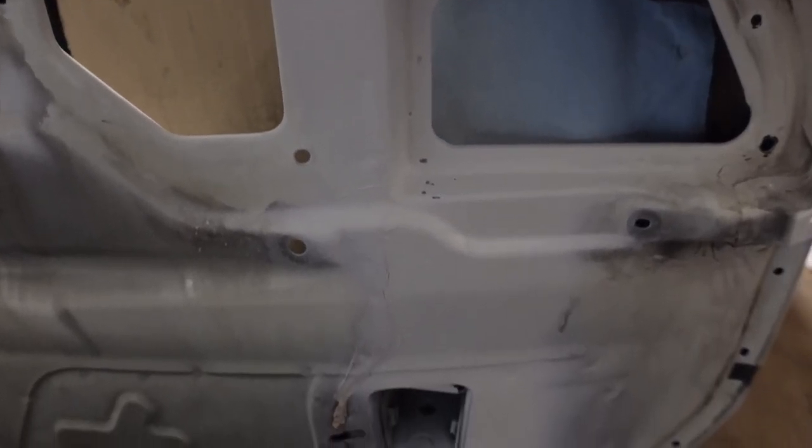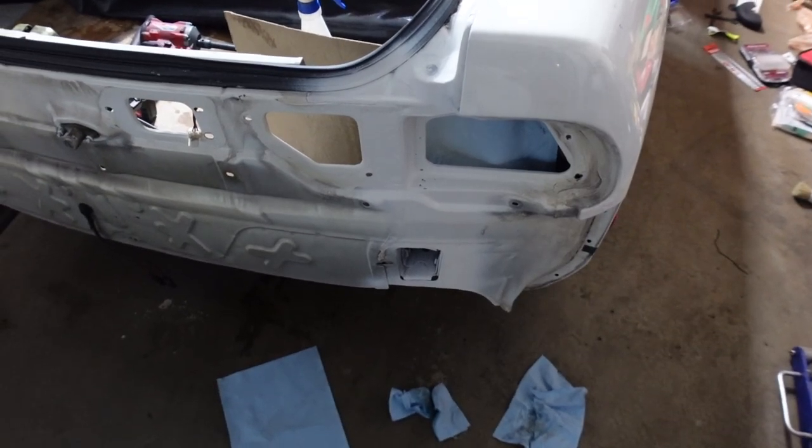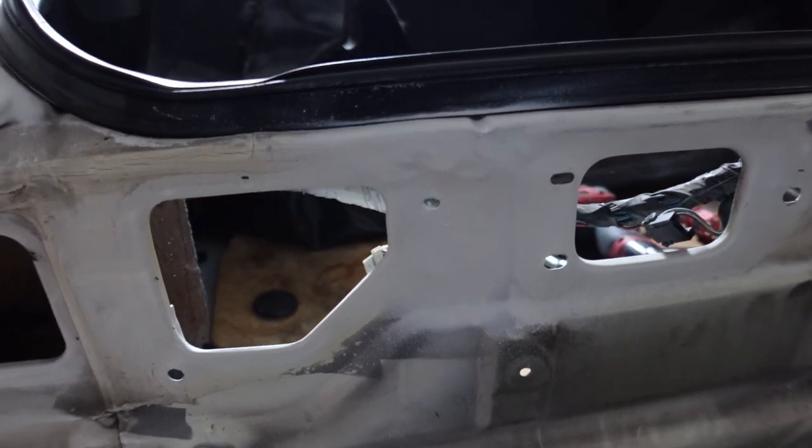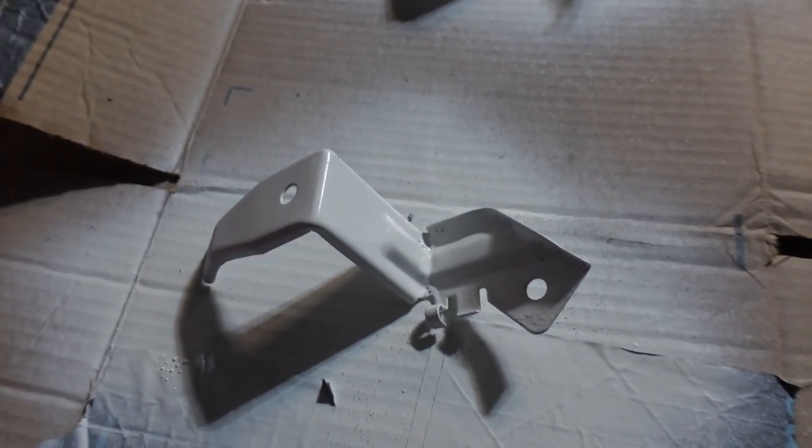I'm pretty much done for tonight. I was able to primer all the spots I needed. There were a few spots on the rear that had a little bit of rust — I touched those up. A little bit on the inside of the hatch as well. I also painted some brackets that go inside the hatch. The big strip of rust is gone and it's nice and primered over. Shout out to the heat gun — if it wasn't for that, I would not have been able to finish today. I'd spray a coat and then hit it with the heat gun, and I was able to lay the next coat within a minute or two. If you guys are in a time crunch, I recommend that.